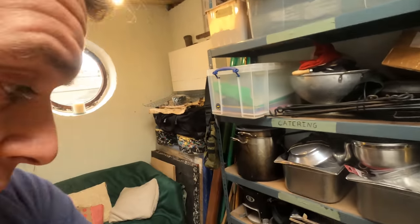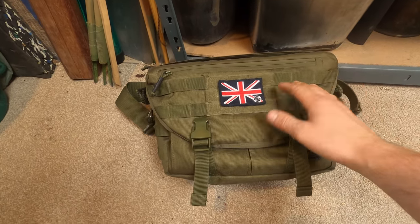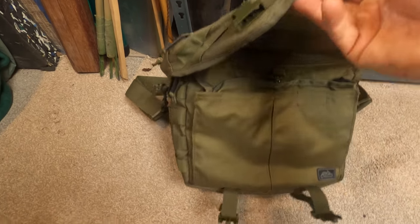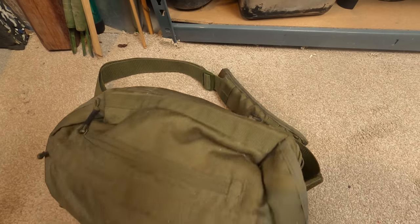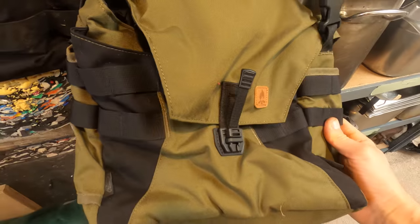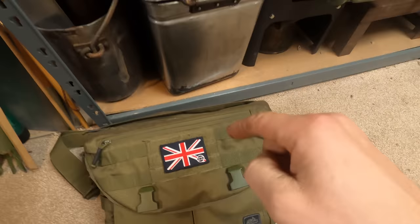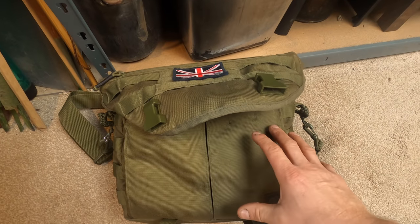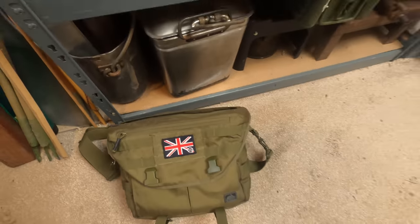One of the items I have here - after my video on satchels and haversacks - somebody very kindly sent in the Helicon Tex Wombat, which is a much more robust looking creature than the small haversack I reviewed before. Inside here is an entire new cook set system, knives, all kinds of stuff - so there's a lot to go through just in that alone.